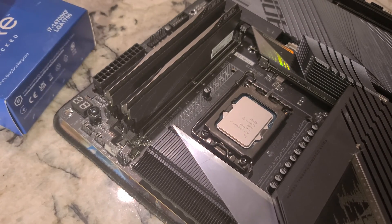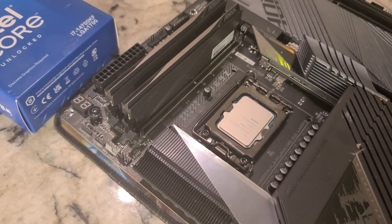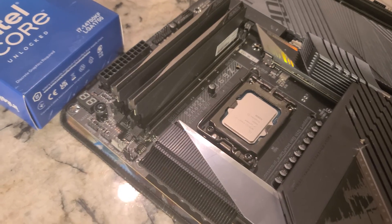I should almost hold this up so you guys can see it — hey, look, we're installing an i7-14700K. Woohoo!